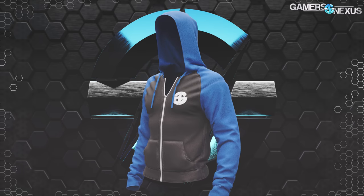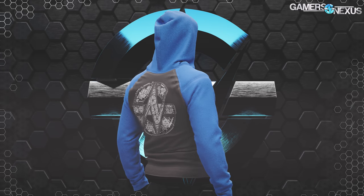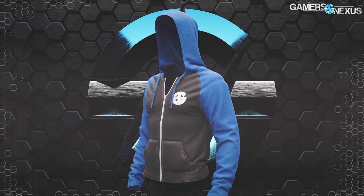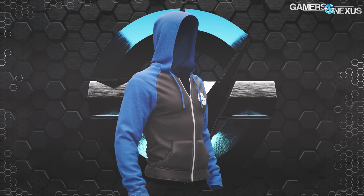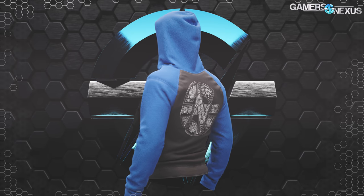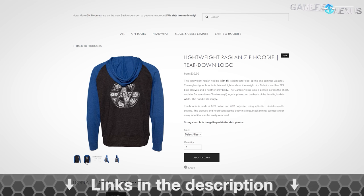Hopefully we'll be testing some of it once we get back to the States. Before that, this video is brought to you by the Gamers Nexus two-tone raglan hoodies, sporting the GN color scheme and a teardown logo on the back with the GN logo on the front chest. These are perfect lightweight hoodies for spring or cool summer weather, and we've just restocked them at store.gamersnexus.net or click the link in the description below.